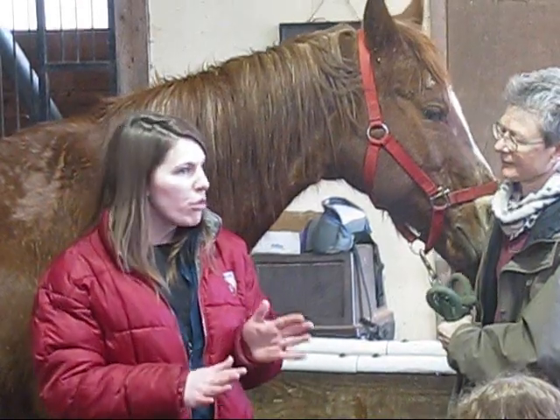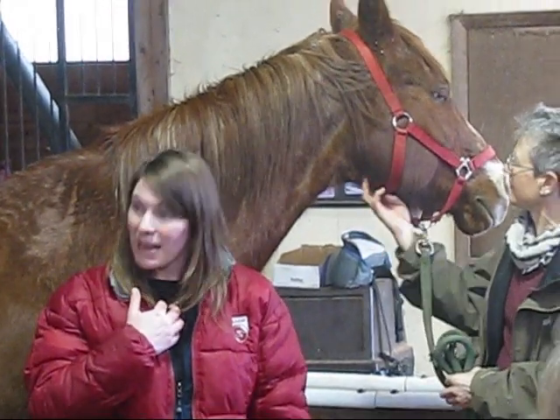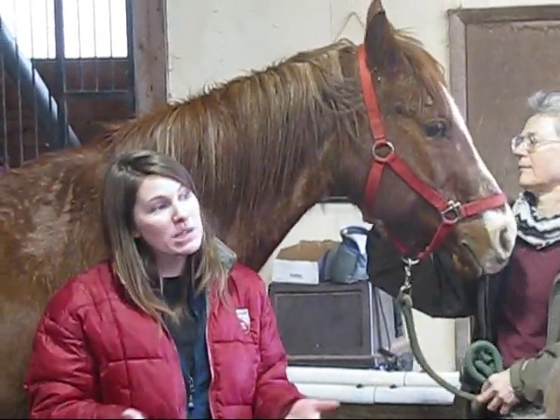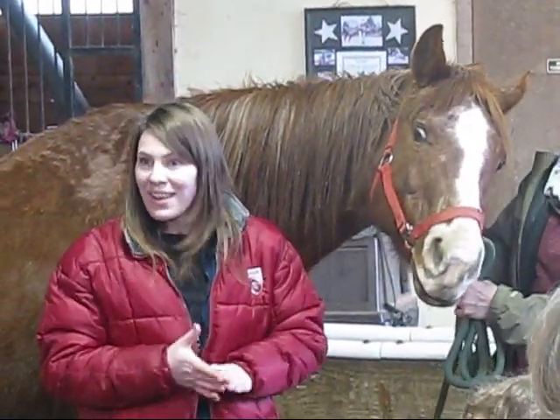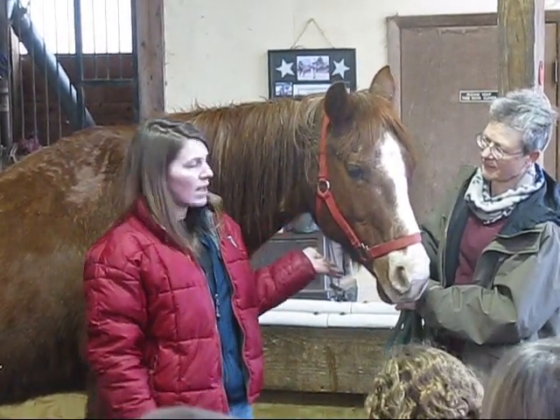Normal for a horse is about 30 to 40. Anything in the 50s or 60s is a flag that we're concerned about how much pain they're in. Horses' heart rates will actually go up when they're painful — sometimes you can get them in the 120s. Very scary for the horse, very scary for us when that happens. So that's the pulse.